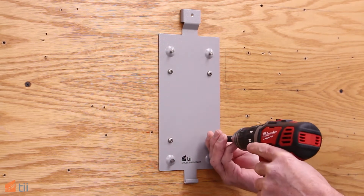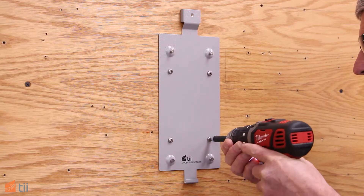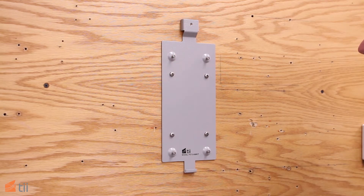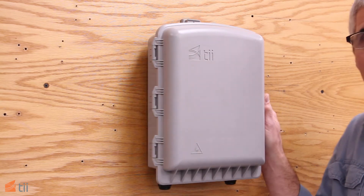Now it's just a simple matter of installing the screws. The four factory-installed mounting pins have been sized for a tight, secure installation.